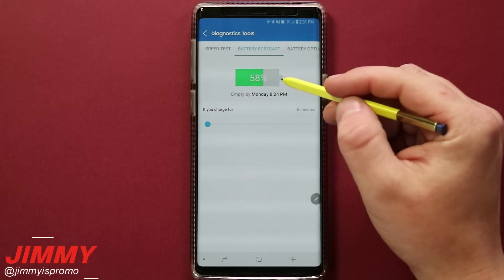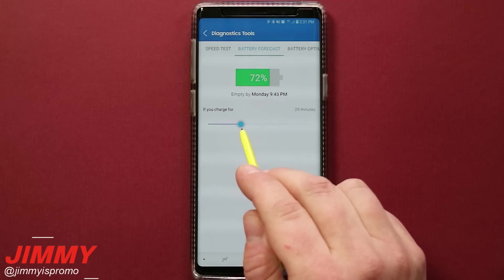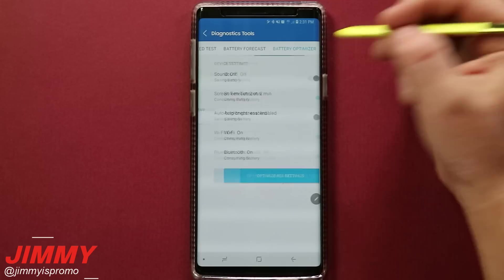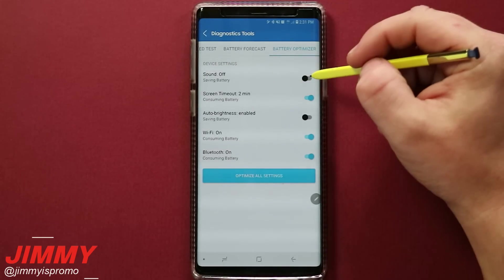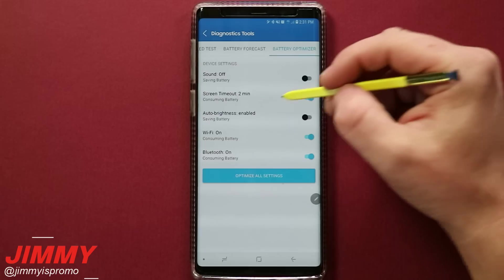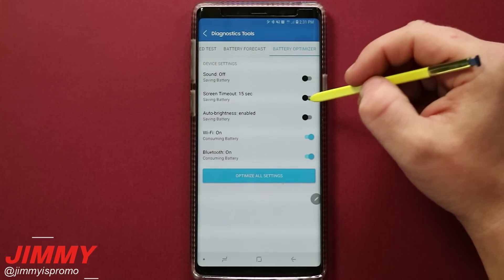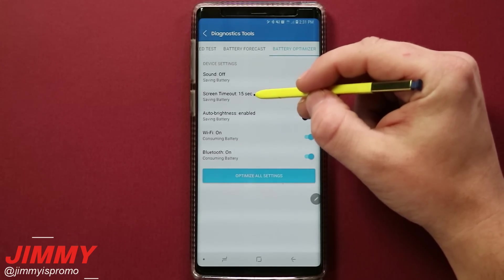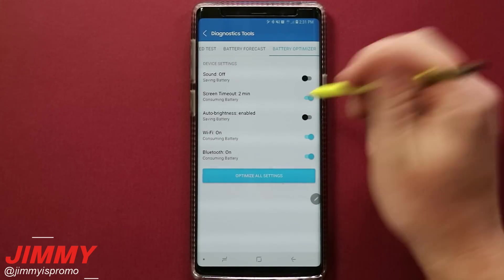This screen shows the battery forecast — it'll show you when your battery is going to die. Let's say you want to charge it for about 30 minutes; it'll show how much battery percentage you'll have after just that 30 minutes. My screen timeout is two minutes, so it is consuming a little bit of battery. You can actually change it through this application to 15 seconds to save battery, but I'll leave it at two minutes while I'm shooting.